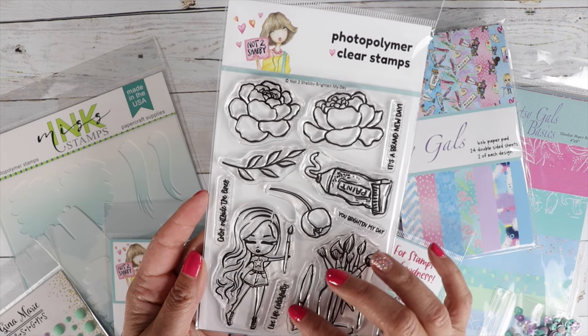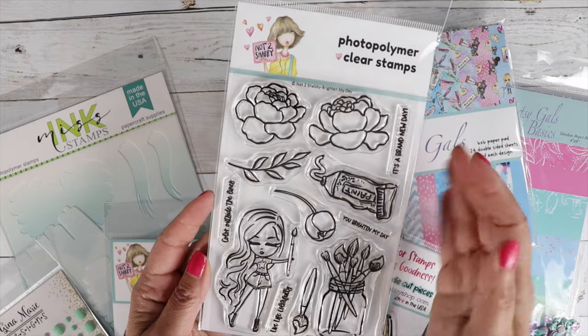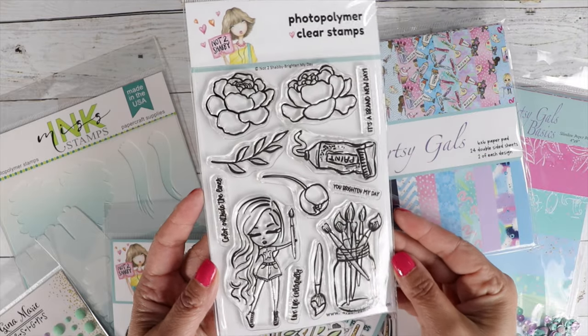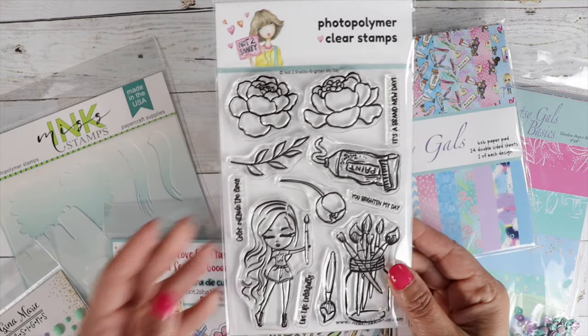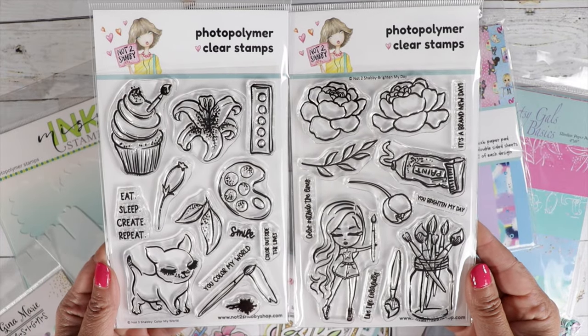Live life colorfully. And then you get your paintbrushes, and you've got a little tube of paint, so you can color that any color you want to match your paper pads. The two stamps go perfect together.